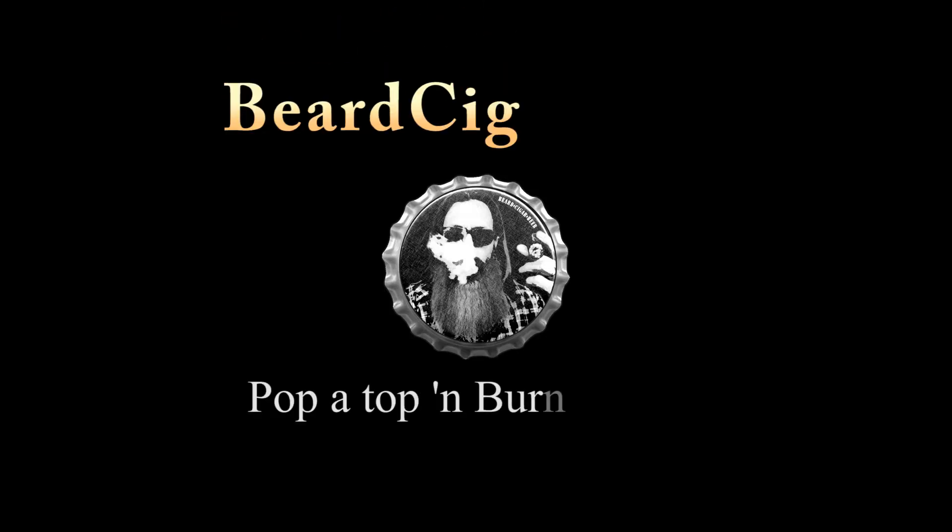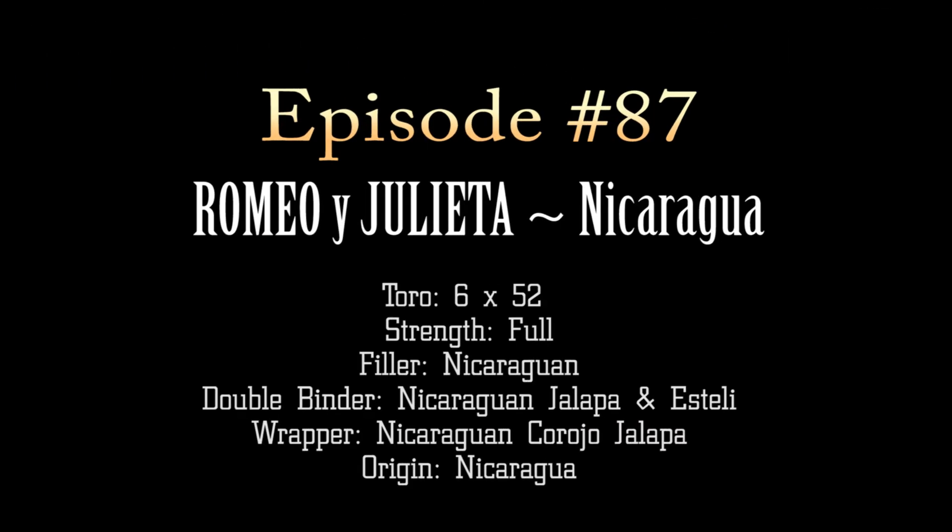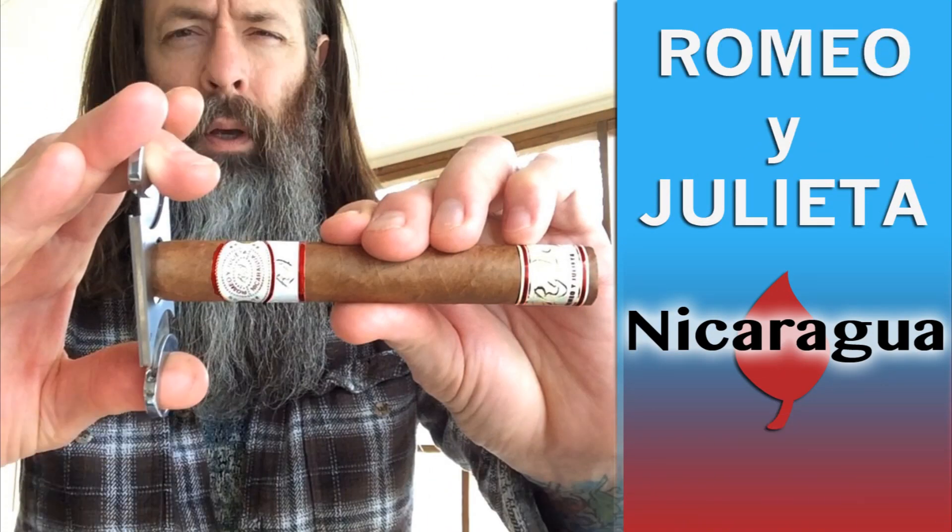Thank you for tuning in to another episode of Beard Cigar Beer. Today I'm going to be smoking a Romeo y Julieta Nicaragua. I think I'm developing a fondness for Nicaraguan tobacco, so I wanted to see what this would be like.